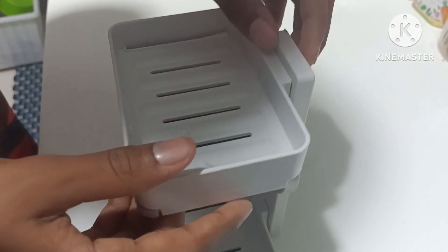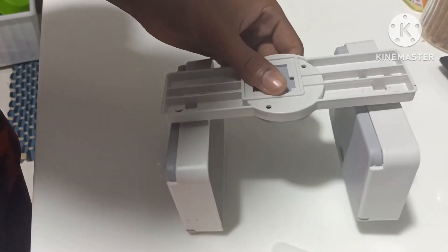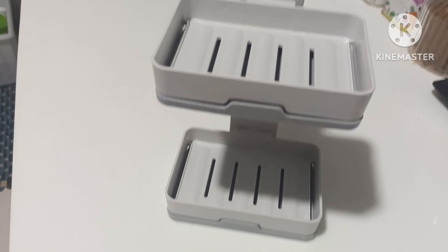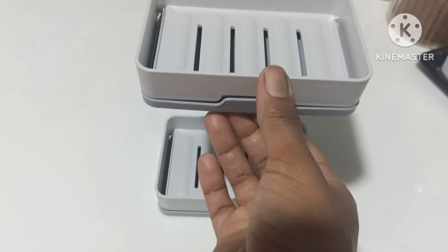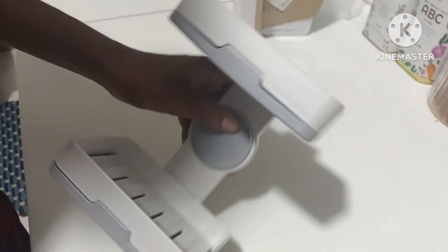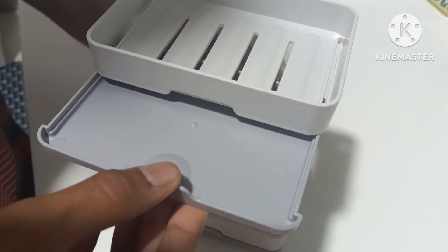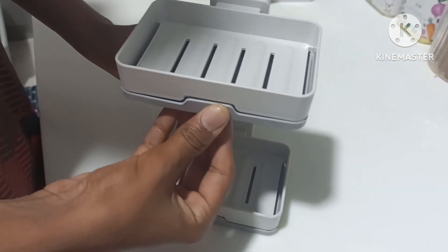We will be able to collect soap holders. We will collect soap and sponge in a small way. We will collect the tray and put the tray on top. We will put soap or scrubs on the top.